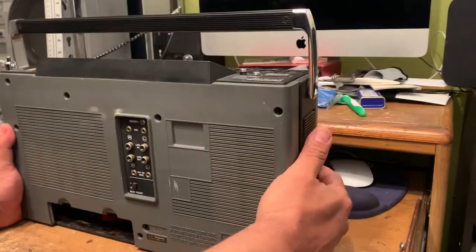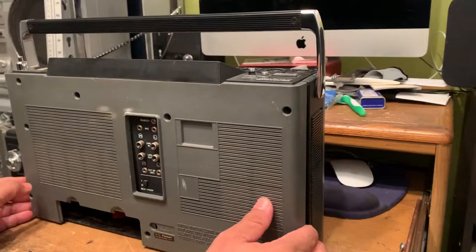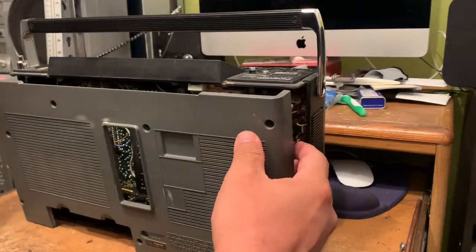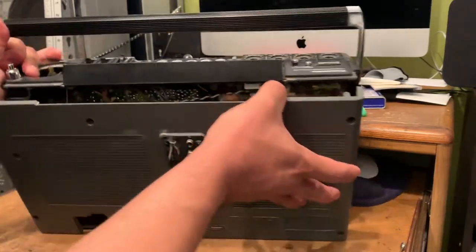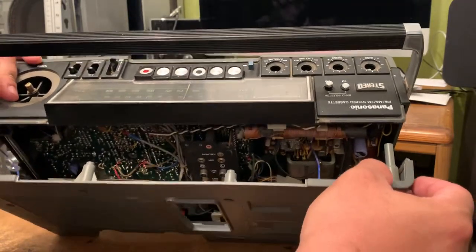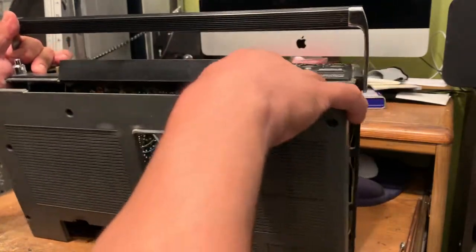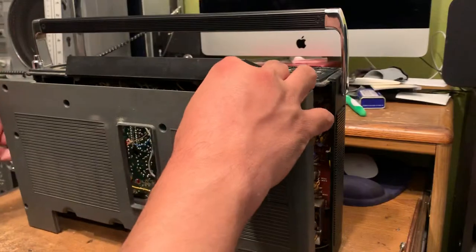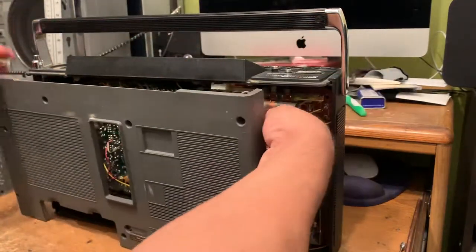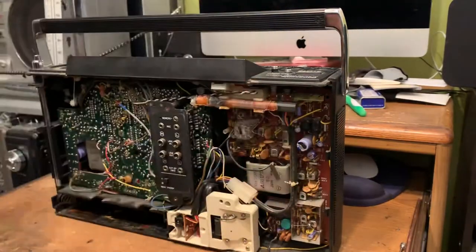Once you do that — I already took them off — make sure that you take pictures of the back before you take it off, because there are some cables right here. Both of the cables hooked up here are for the antenna, so make sure you take pictures of where they're supposed to go, and you just take them off like that. And this is the back cover.